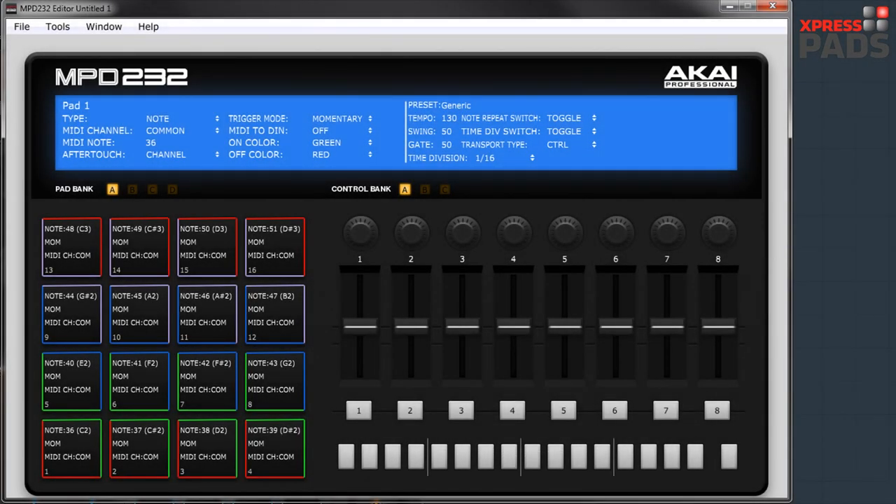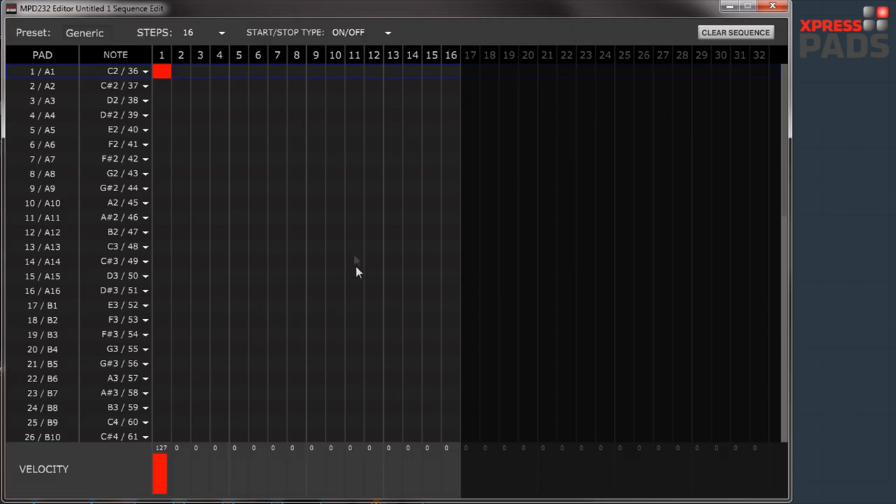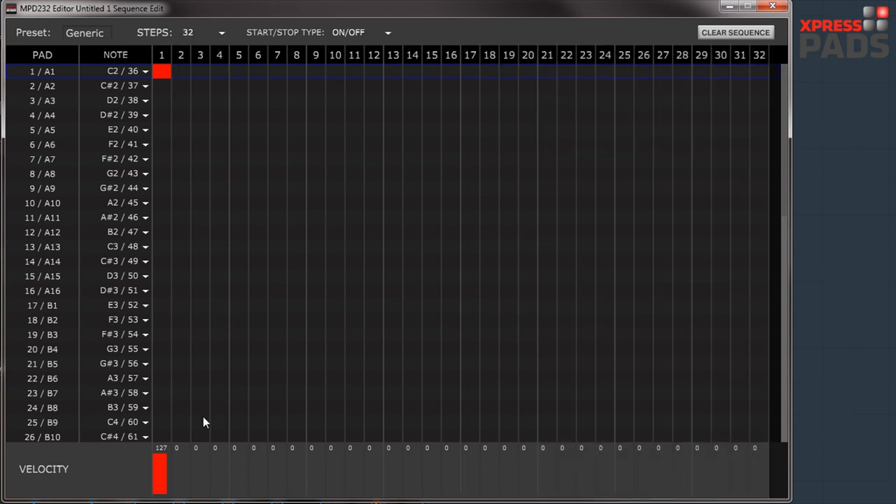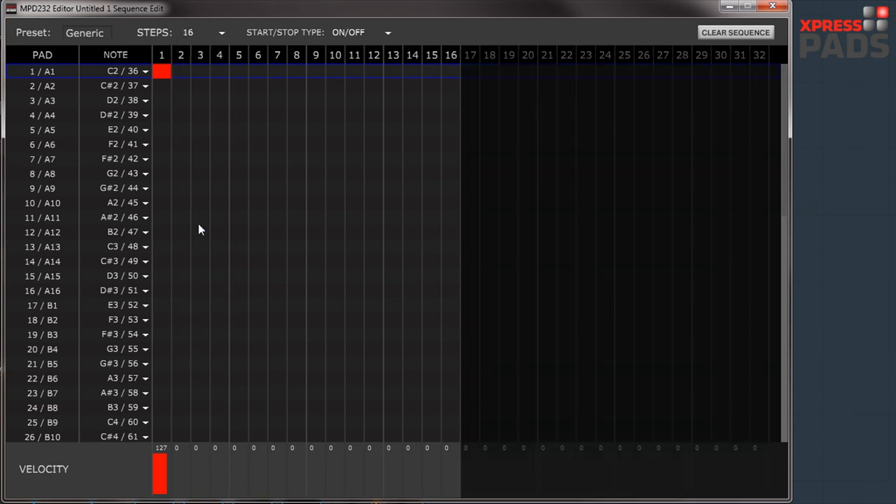I'd like to show you how to create a sequence using the software sequencer that comes with the MPD232. To get there, open the software editor, go to Tools, then Sequence Edit, and you can start editing your sequence. Before this, check how many steps you have — by default it's set to 16, but you can choose another sequence length. I'll leave it at 16.